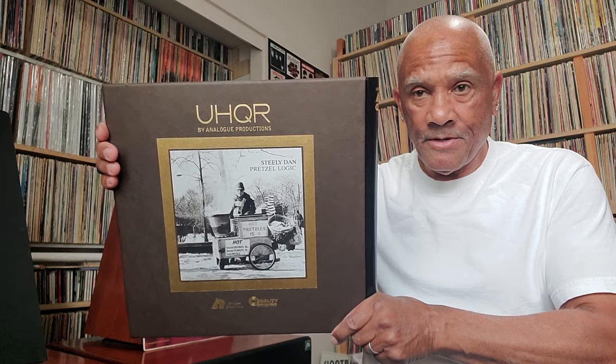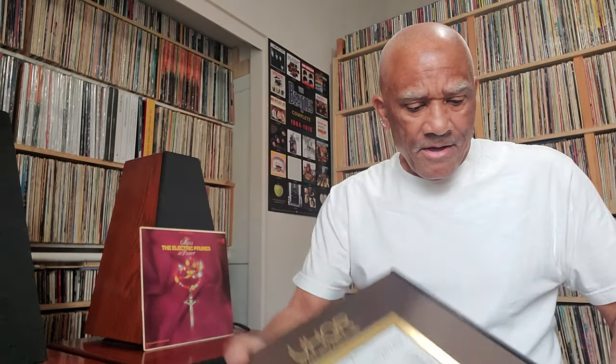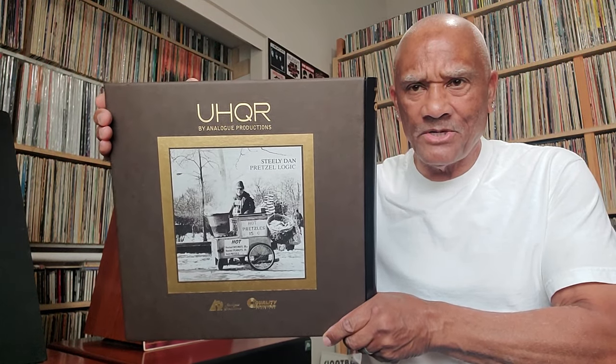Now, this one is somewhat controversial. A lot of people consider this the worst — Pretzel Logic is the worst UHQR issued by Analog Productions. I did a video on this box set and compared it to an earlier version I had, and in my opinion this sounds better than the earlier version, but not by much. Most disagree with that opinion — they say this is the worst sounding Analog Productions Acoustic Sounds UHQR ever produced. I give it a slight edge over the original copy I have, but I'm in an extreme minority in that way of thinking.